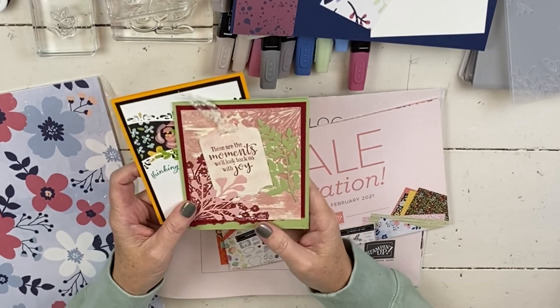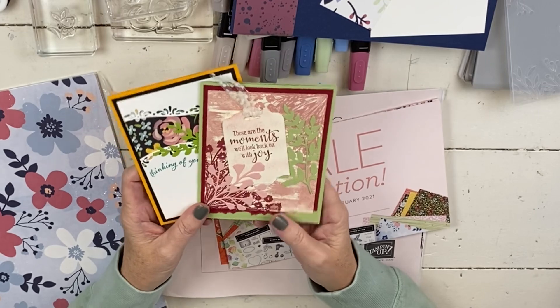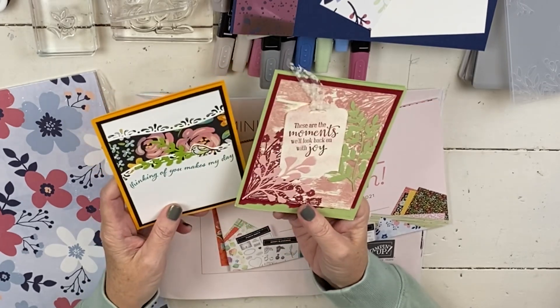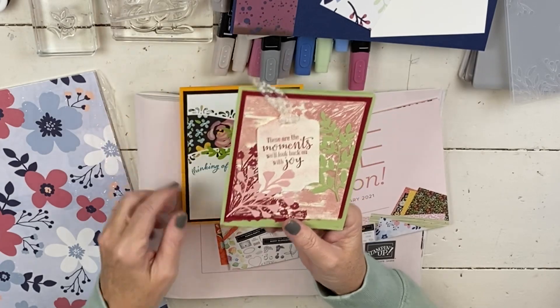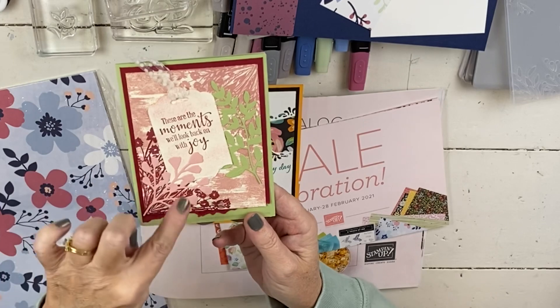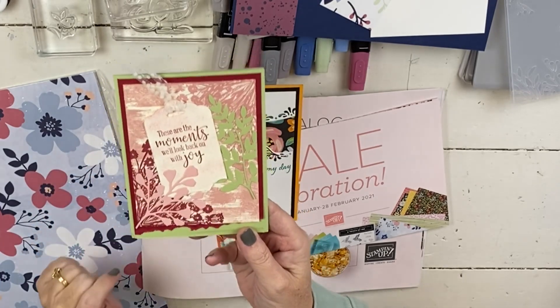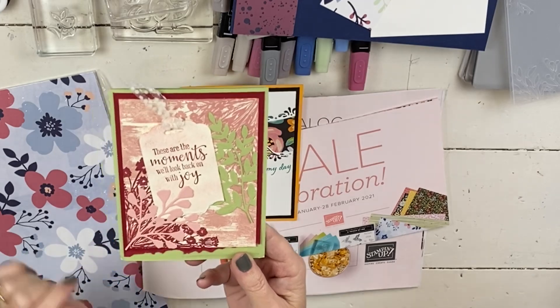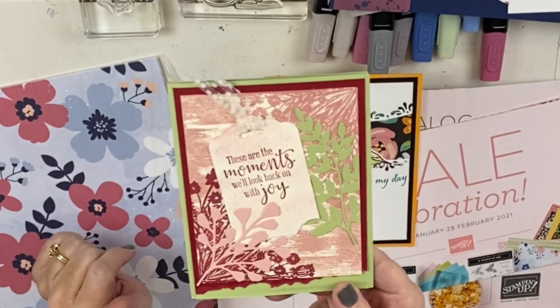First, I wanted to show you some happy mail that I got from my friend Teresa. It always makes me happy to get some fun cards in the mail. On both of these, she used some celebration items. This one has something I haven't even used yet - it is the little corner stamp. I'm not sure what it's called because I haven't used it yet, but it's so super cute. And then she mixed some of the annual catalog items in with it.